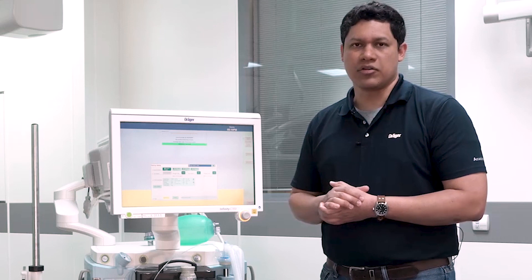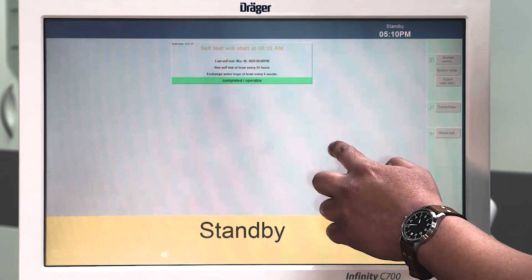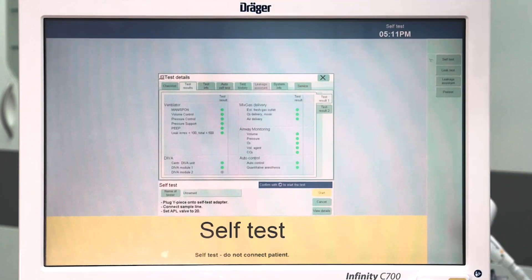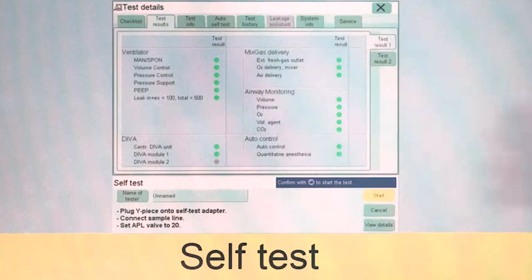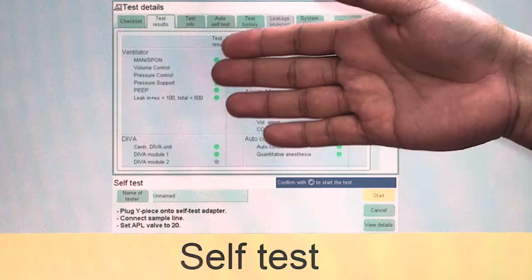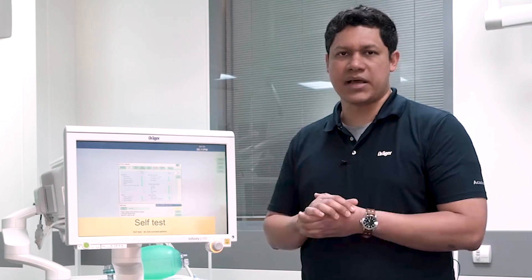If you need to verify on the details of the performed self-test, you can close the dialog and go to the device test. Here you can see on the tab labeled 'test results' all the different internal components that have been tested. You will see the color green in all the different elements, meaning that all of them have passed the test and the device is fully operable.